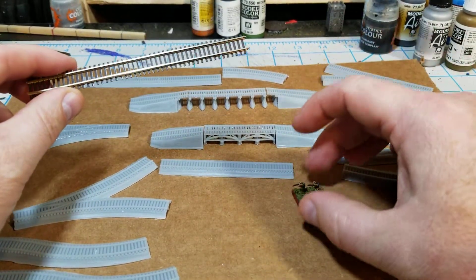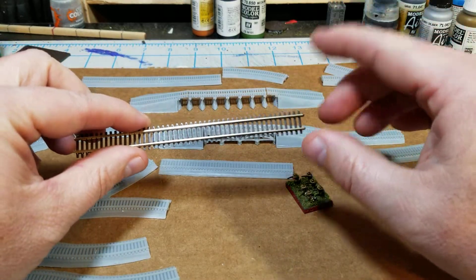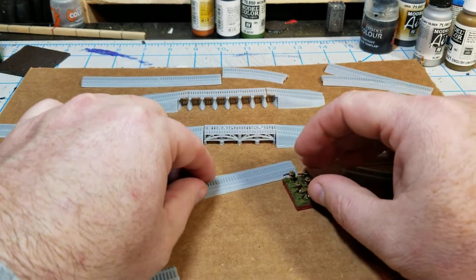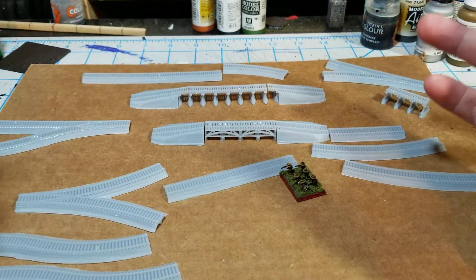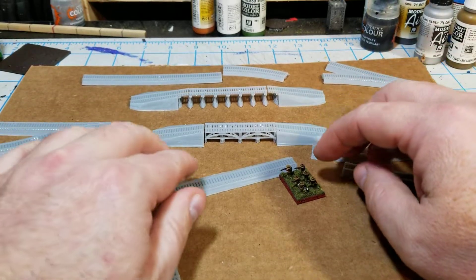Obviously 6mm stuff is 1/300th. Z-scale is 1/220th, so it's a little bit bigger, but I think it looks really good on the table. It's big enough that you can see it, but it's not overwhelming and it's not obnoxiously bigger than the models.